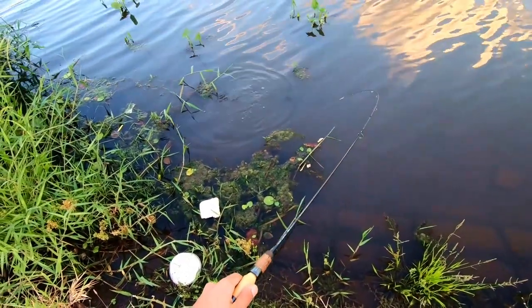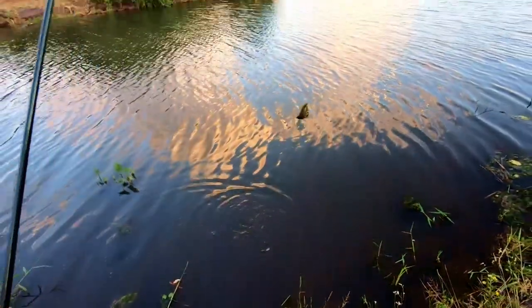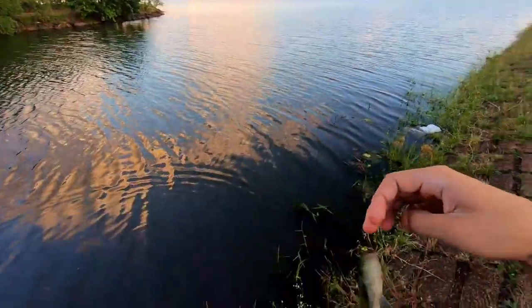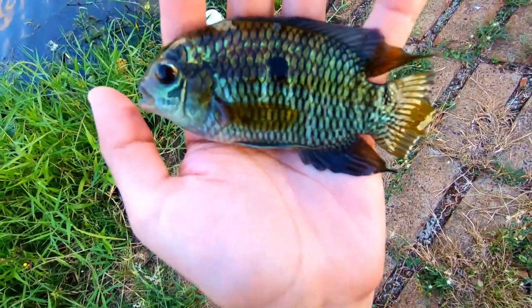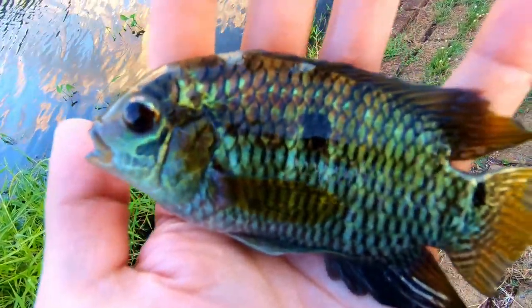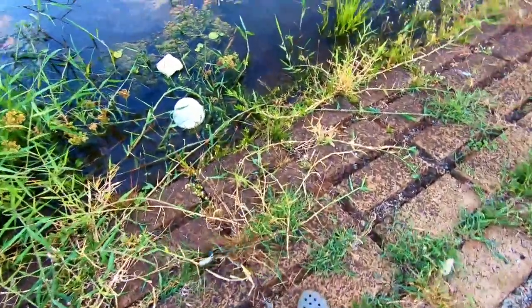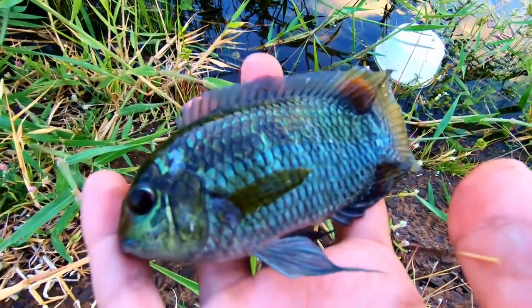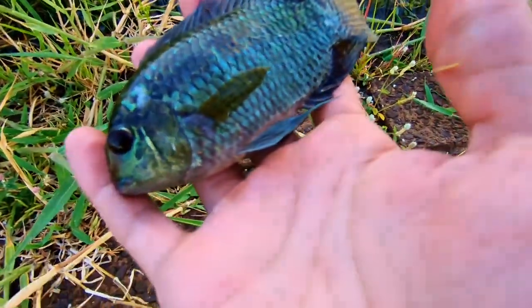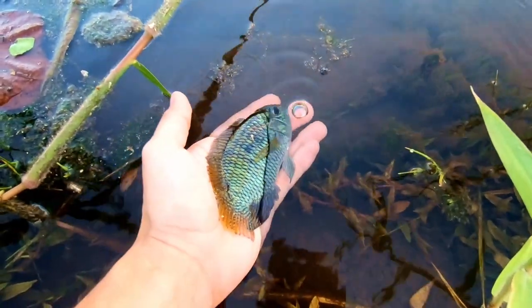Oh, that's another big cichlid! There we go — that's another dimerocichlid. Nice catch; it's a beautiful dimerocichlid. Of course, this fella is just way too big for the photo tank, so let's just show it here with the GoPro. That's a really handsome fish — look at the green. I don't know if that's blue or green, but whatever color that is, it's just beautiful. So let's set this guy for the release — I'm gonna take a few pictures and then release it. Time to let this beautiful cichlid go. There you go, my friend — thanks a lot for biting.